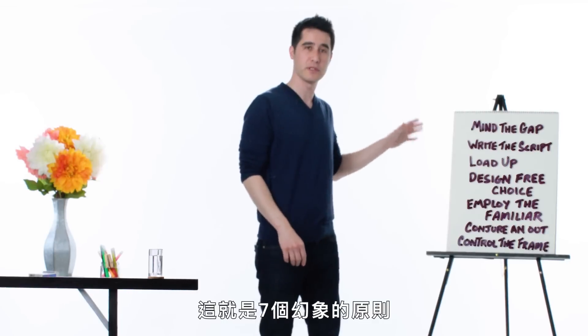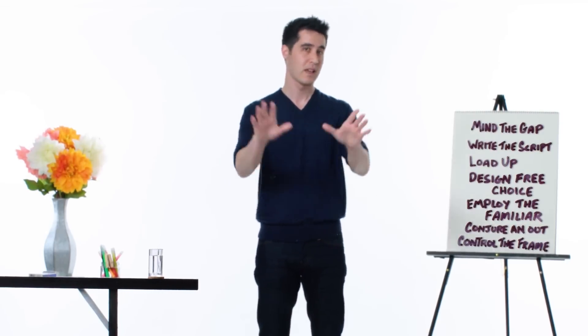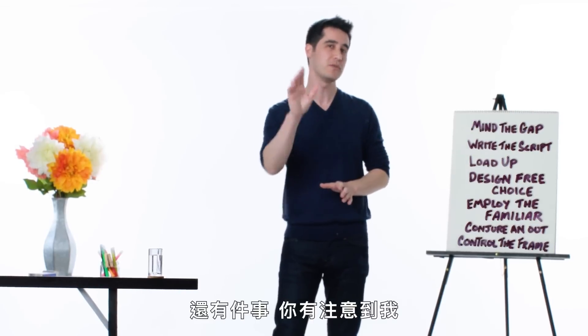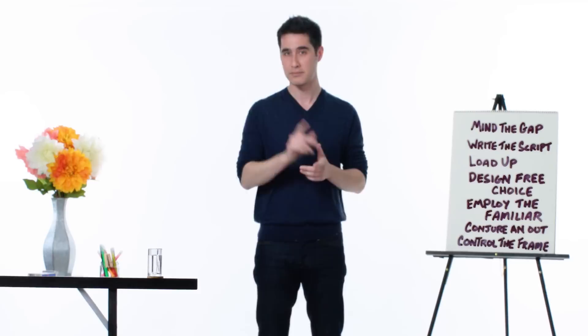These are the seven principles of illusion and you can try to use them in your own life. One more thing — did you notice how I was able to control the frame during this video? Check this out.